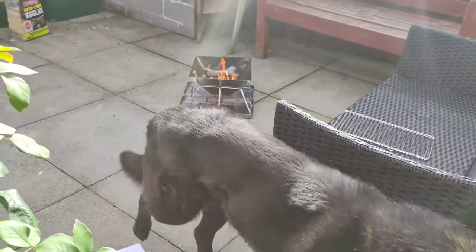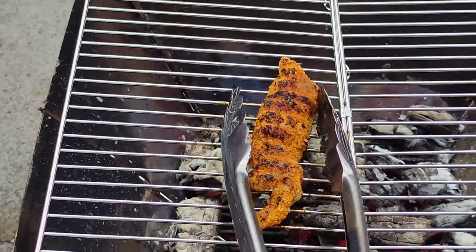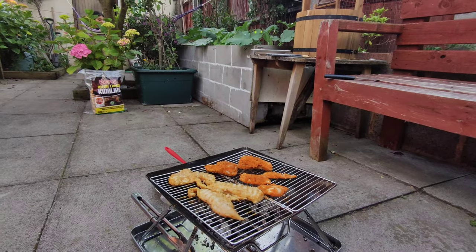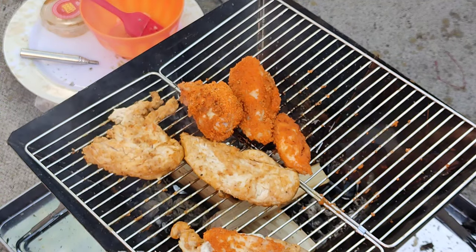We have our first barbecue in our small UK city garden. The weather's getting better and we've got this small collapsible aluminium barbecue. We're going to have a quick little barbecue test on there, see how well it performs — a bit of chicken breast and a couple of drumsticks.